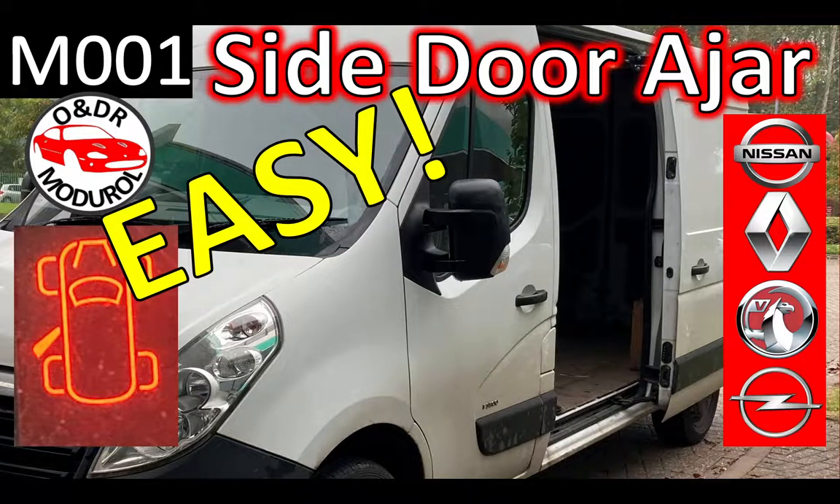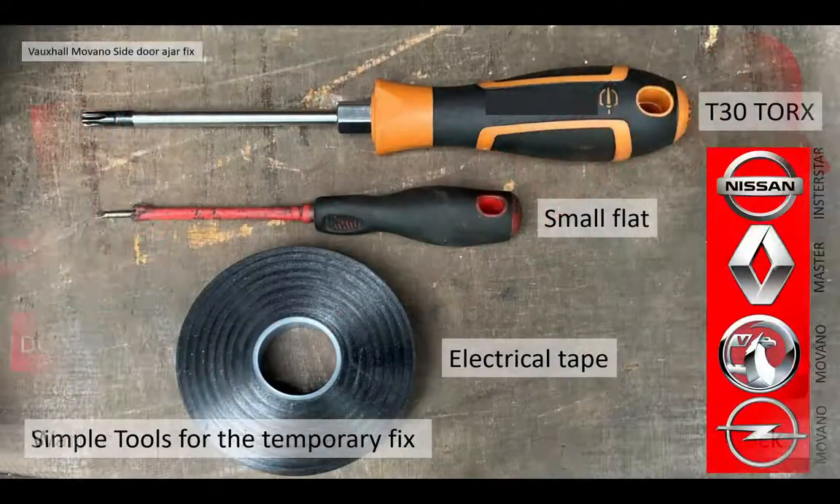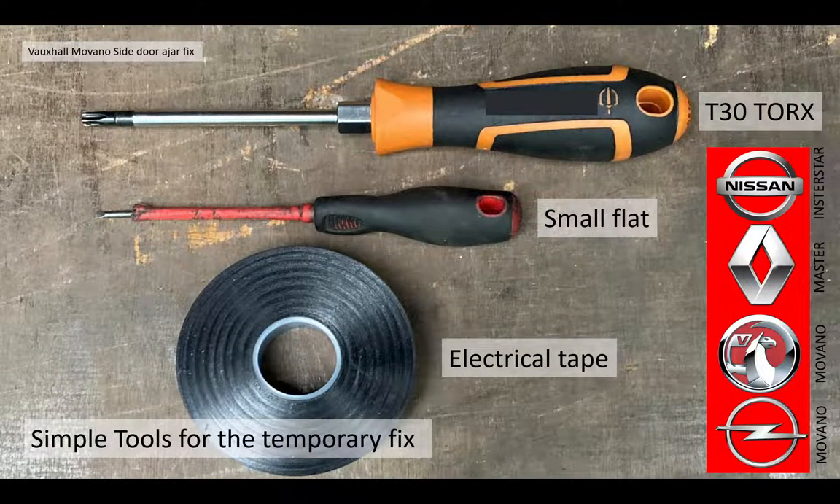Hello and welcome to this ONDR Montreal video: Van Side Door Ajar Fix. If you've got a van and you're annoyed by a warning symbol, a door open message continually on the readout, an alarm that bings for 10 minutes as you set off, and your van central locking won't work, this video could be useful to you. I'm going to show you with some very simple tools how to temporarily fix your van without cutting any wires.